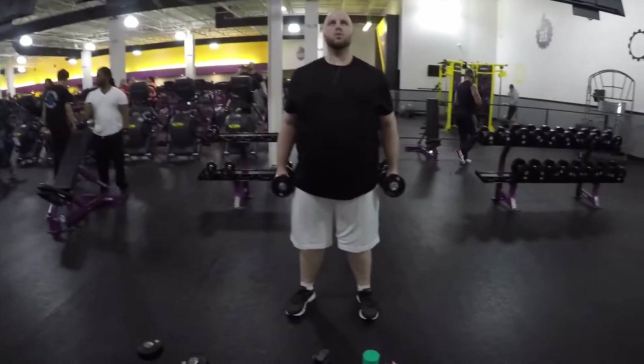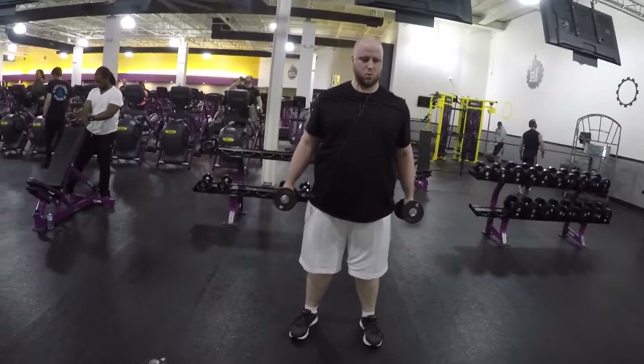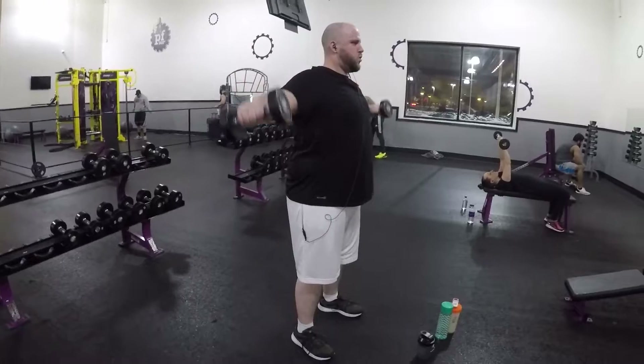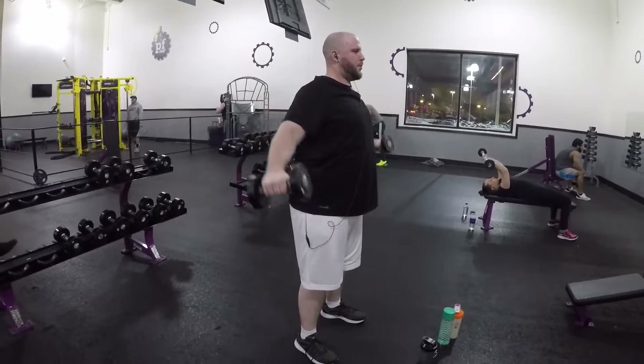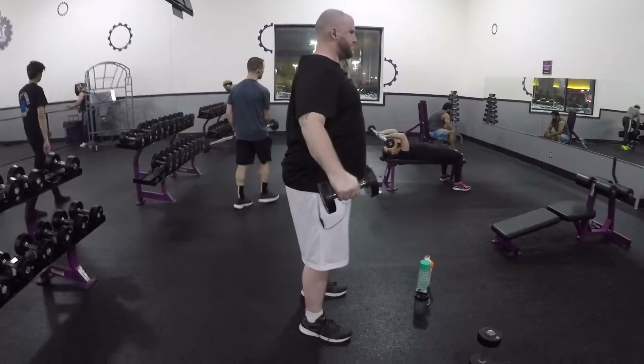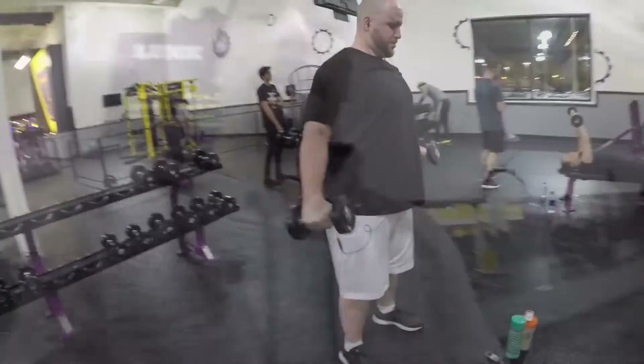Third exercise for shoulder day is straight arm straight out raises. This is our recruitment set of 20, then we get into our two working sets of 10, and then we'll go back to the original weight for our final set of 15. We'll catch you on the next exercise.